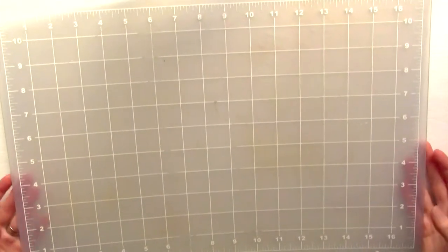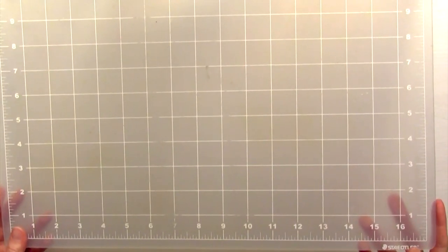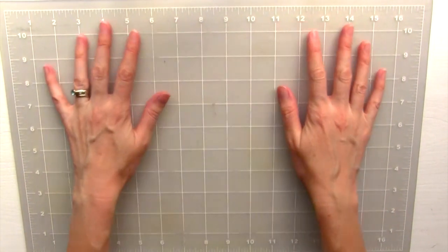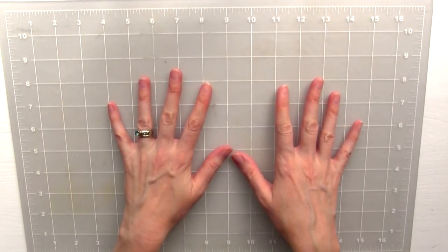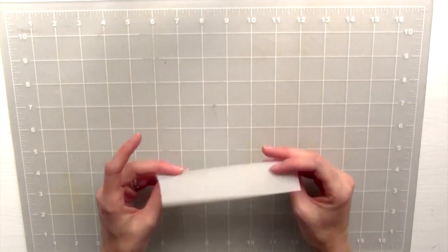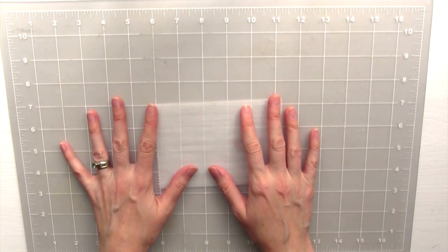I like to work on a self-healing cutting mat whenever I'm working with polymer clay. I bought this years ago from Staples — it was like 20 bucks. It has a really nice ruler, a grid system, and it's just a nice working surface. However, I like to keep my cutting mat super clean, so you'll never see me cut directly on this mat. Because otherwise, the pigments from the clay are going to embed into the mat. Instead, what I like to use is parchment paper. You can buy this at any grocery store. It's inexpensive, and when you're done with it, you can crumple it up and throw it away. It's going to protect my mat, keep it clean, and give it a longer life.